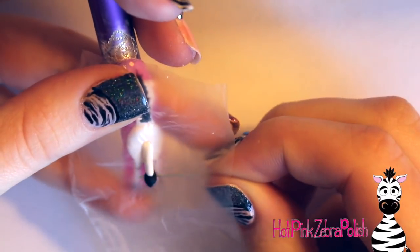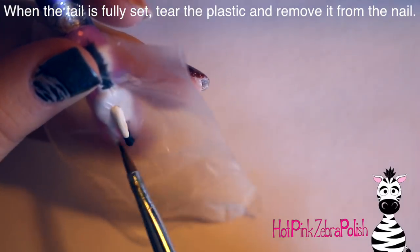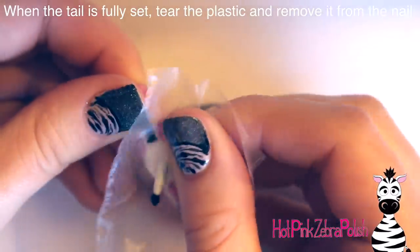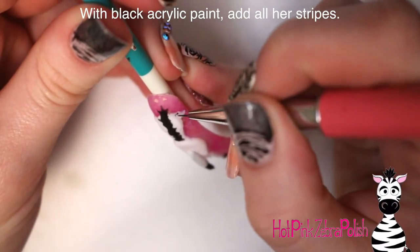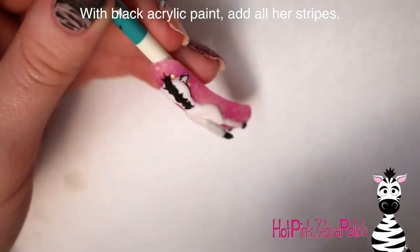Pull the black acrylic into almost an upside-down raindrop shape — round at the top, coming to a point at the tip. Once it's fully set, sort of pull the plastic off; the wire will start to tear it and then you can remove it from the tail. Then just make sure the tail swings back and forth, and you can go ahead and start with the painting.